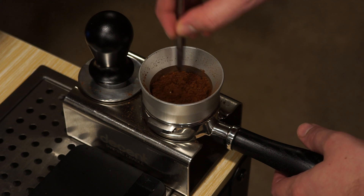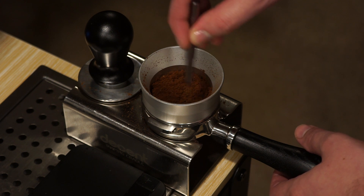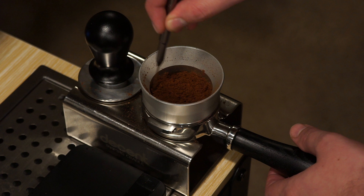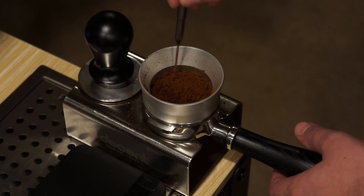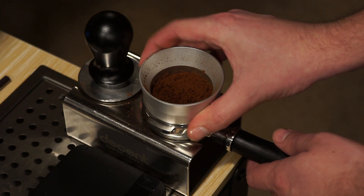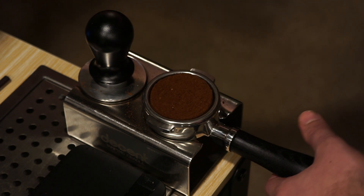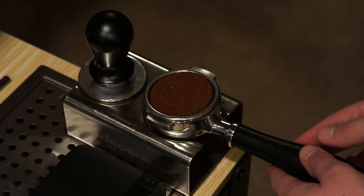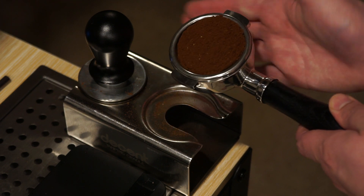This feels weird. One thing you're going to watch out for is how tall the grinds are on the edge. Sometimes I'll do lines back and forth, but I haven't really found any difference. I'll do one tap. And that was awful, actually, because it's really high on this side. So given that, I will do a tap on this edge.